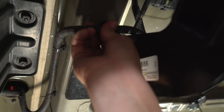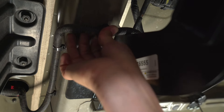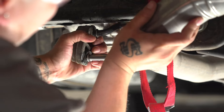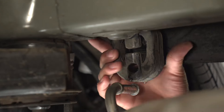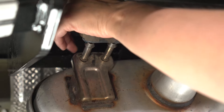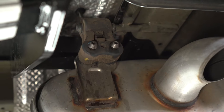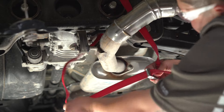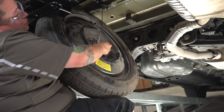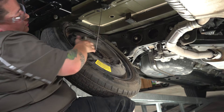Then you're going to replace the electrical wiring clip back into the frame rail. Next, we'll return the exhaust back onto the hangers. Remove the strap off of the exhaust once it's been put back. And last, we will return the spare tire.